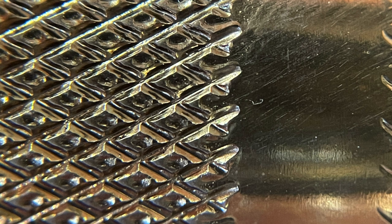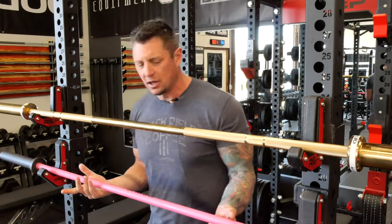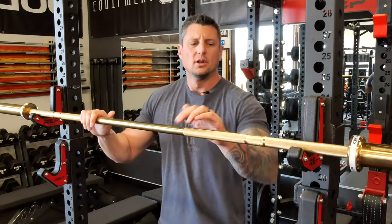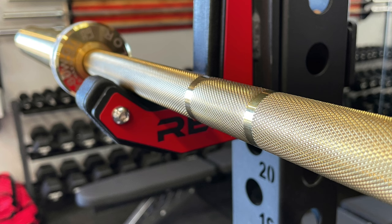That's not a takeaway from the Rogue bar — it's a great bar. My wife uses it all the time and it works really well. So I'll put this down and we'll talk about the men's version.